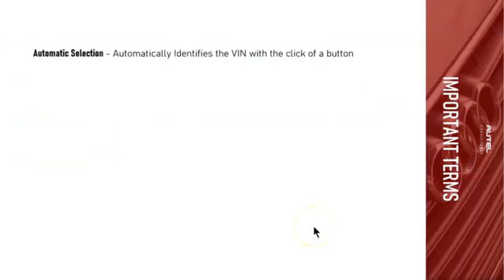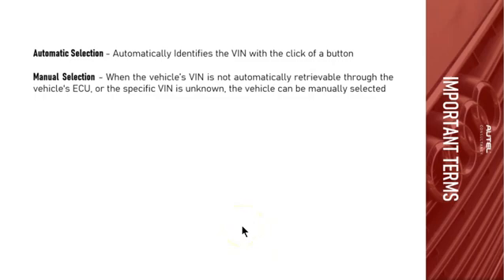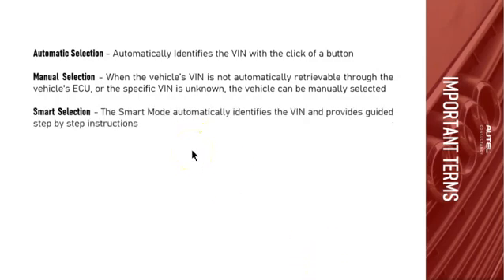Some basic terminology: automatic selection automatically identifies the VIN of the vehicle with the click of a button. However, when doing all keys lost, you're not going to have much success with this because the keys are lost and the ignition can't be turned on. So there's a good chance it won't identify the VIN, and in that case you're going to go to manual selection — used when the VIN is not automatically retrievable or the specific VIN is unknown.